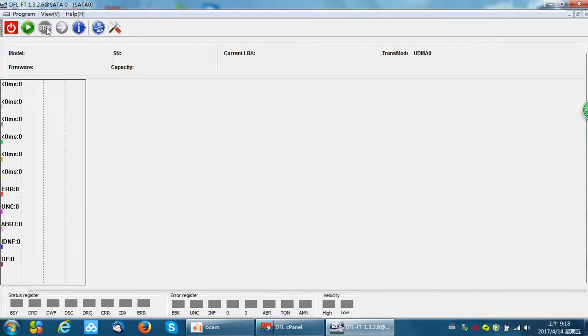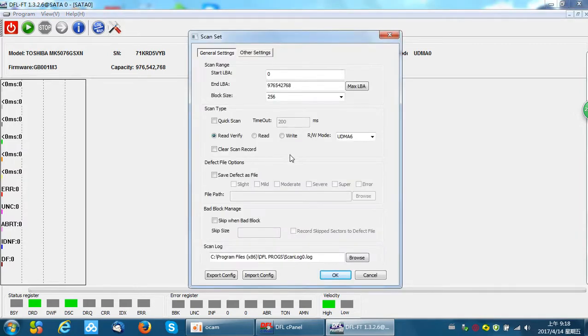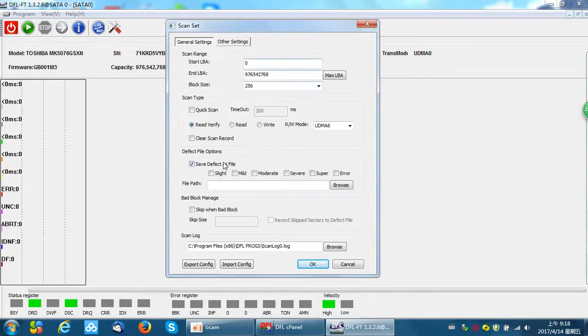Scan bad sectors — click Settings. Now we need to check here: 'Save defect as file.' Here, we need to tick: arrow, super, severe, moderate.